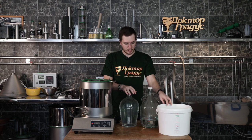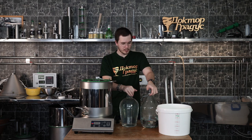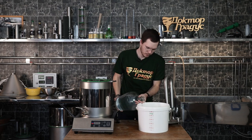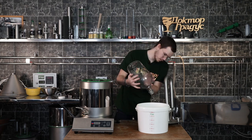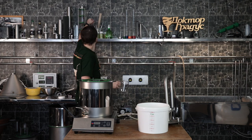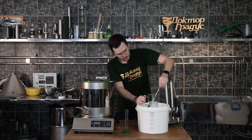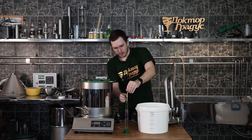So we have our raw spirit, raw alcohol, which we got in the last video. Let's take a look at how much we got. As you can see, we got almost six liters of product. So we will take a hydrometer. Wow, we got more than 40%! Let's take another reading.